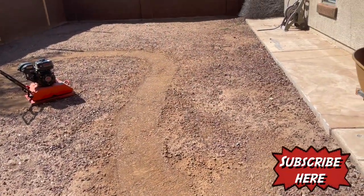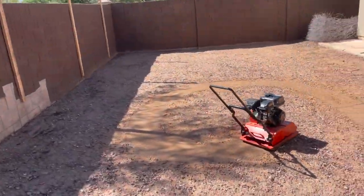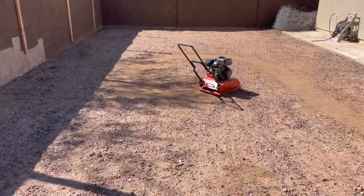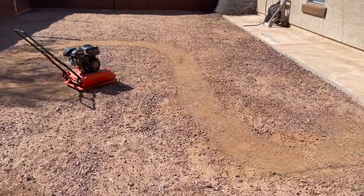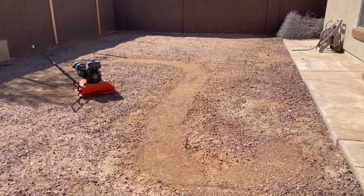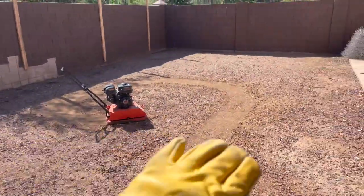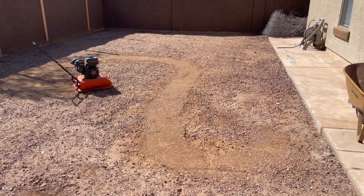We're doing fake grass homemade style — the cheap way. This yard was going to cost around eight grand, but we bought used turf from a football field. We got rid of all the big rock, and now I've got this tamper — it's a rental, 70 bucks a day — and I'm going to go through the whole yard and level it. Then we'll take a landscape rake and get it as level as we can. That's our first step.